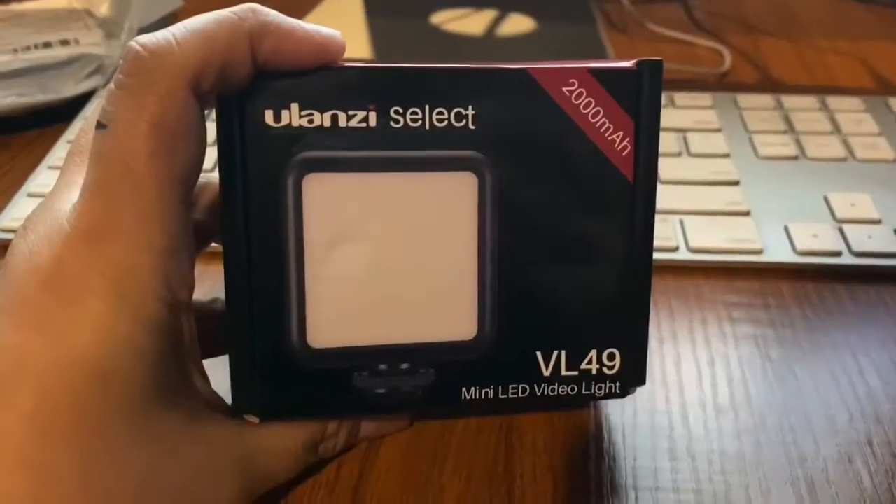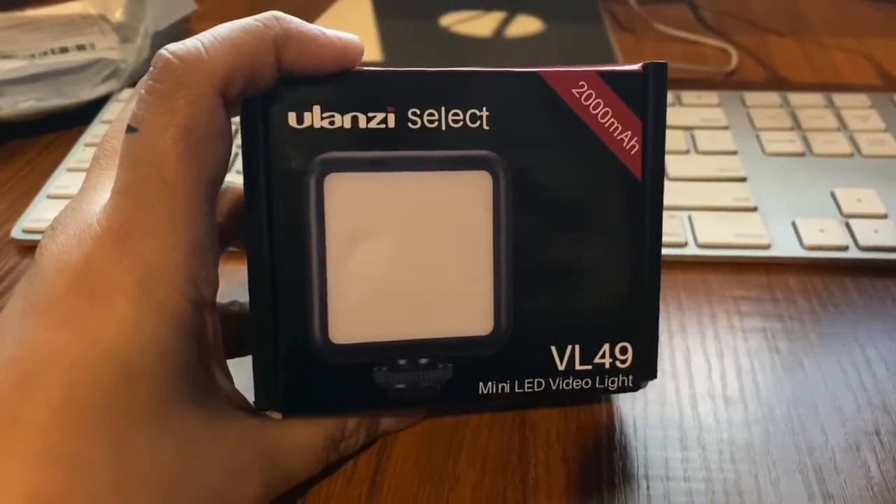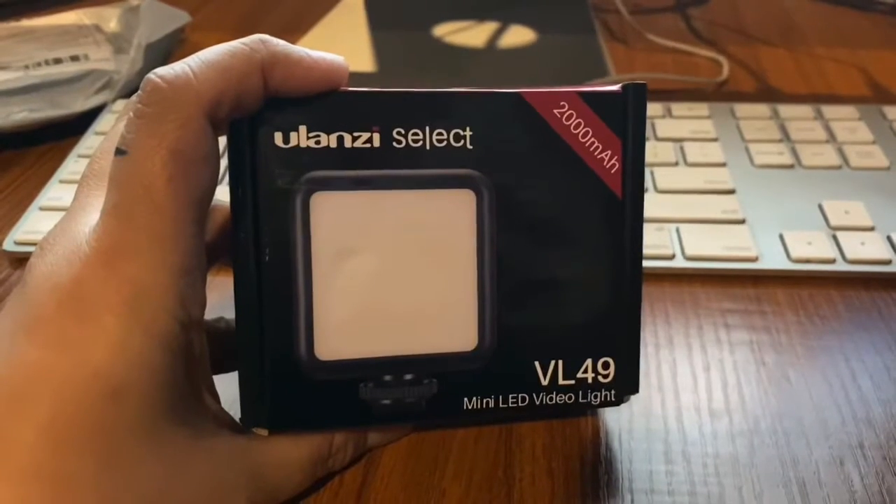It's not sealed — see, it's not sealed — but it does have a sticker that says 'Made in China.' In a bit you'll see what's inside. Here we go: this is the Ulazi Select Mini LED Video Light.